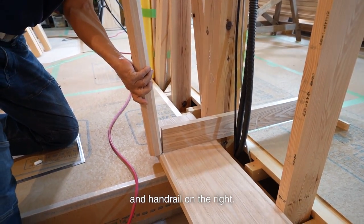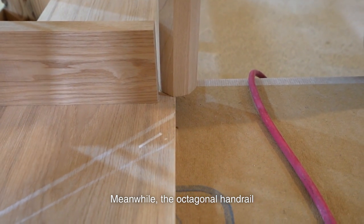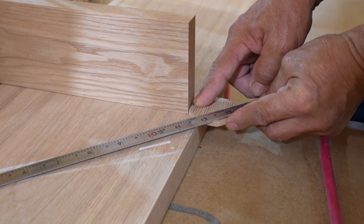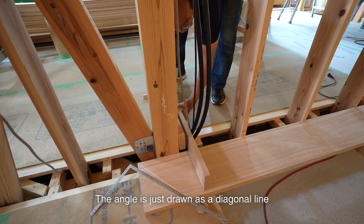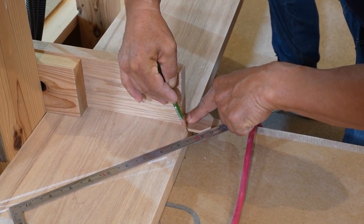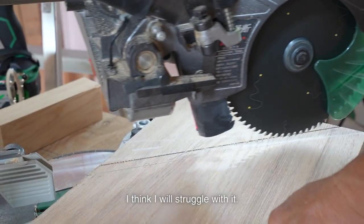First, I install the decorative shelf and handrail on the right. I use Japanese ash for both materials. The decorative shelf height is 75cm from the floor. The octagonal handrail will be installed in the corner vertically, but there will be a space at the top and bottom — I install it so it looks like it's floating in the middle. I'm measuring the angle at the corner. The angle isn't exact in the drawing, so I set the piece of octagonal wood on the corner of the shelf board to decide the angle. It is 135 degrees. I'm going to cut it at that angle. It'll be my first time installing this type of handrail, and I think I will struggle with it.